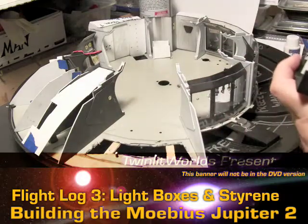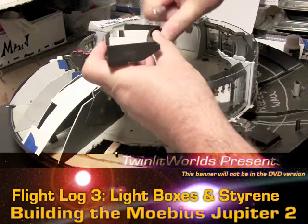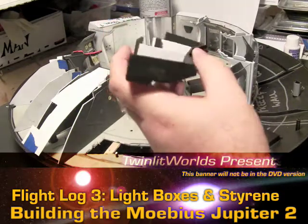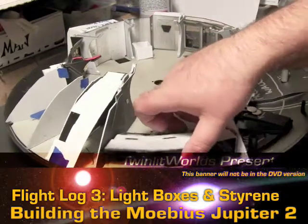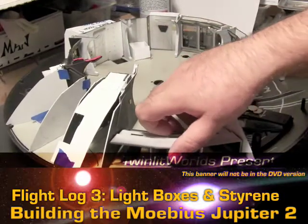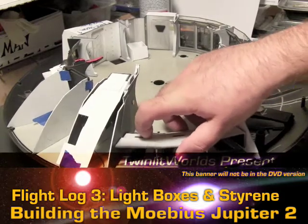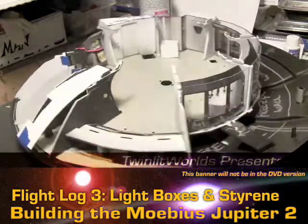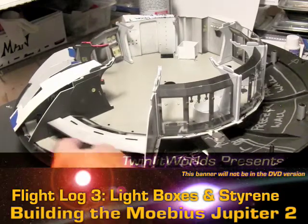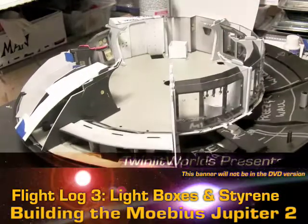I glued it in a little off, so we'll have to cut down a little here off the top. Pretty good. And test fit — nice. So I don't think any of this will have to be blocked off, but I may wind up running a piece of styrene back there anyway.